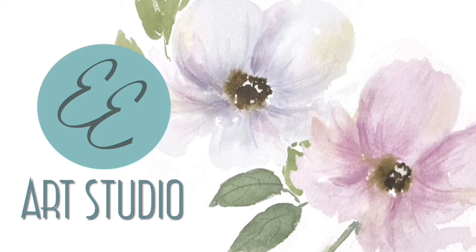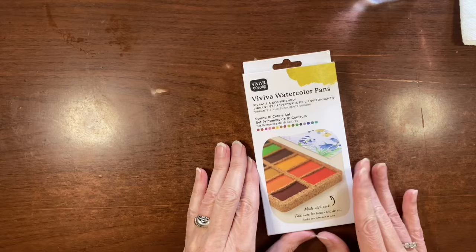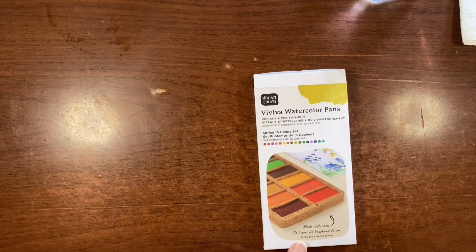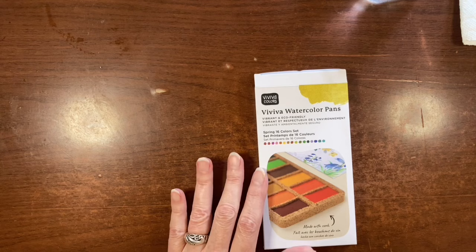Some of you who follow my channel regularly will know that I have partnered with Viva Colors. I've done a couple of videos on their products — their Viva Color Sheets along with their Viva Travel Kit — and today we're going to be looking at their watercolor pans. This is a 16 color set. Unlike their color sheets, these are actually pigment-based so they do have a lightfast rating. I'm not sure what the lightfastness is as of yet, but I'll make note of that in the description if it's posted.